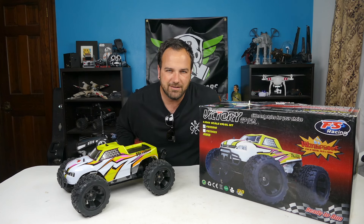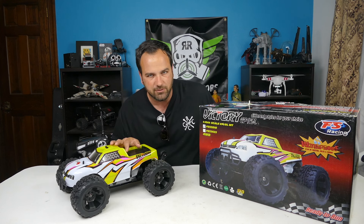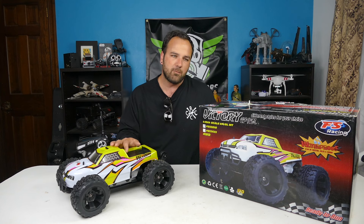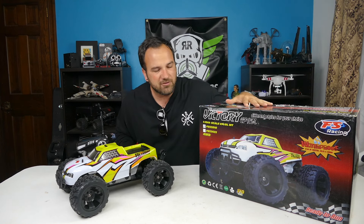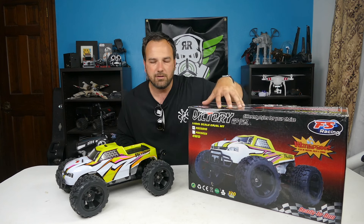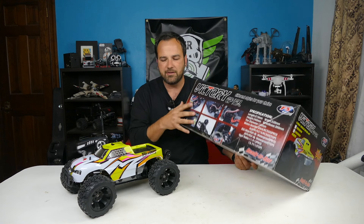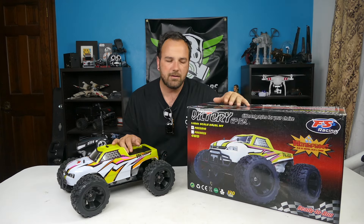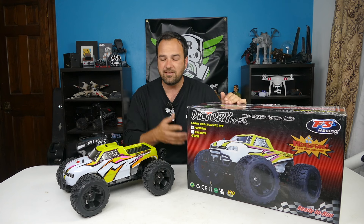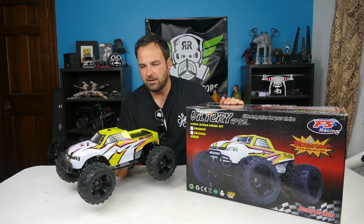Hey, what's going on RC people, Tony here CCXRC. We've got a new monster truck on the bench - it is the FS Racing Victory, a 1/10 scale monster truck, four-wheel drive brushless. This is the FS 53810 model. We're gonna do an unboxing. The information on the box isn't fully correct for this model. It might be a 3065 KV or 3660 motor - hard to tell based on the packaging. It says it's waterproof and it's a pretty rad looking truck. Really like the color scheme.